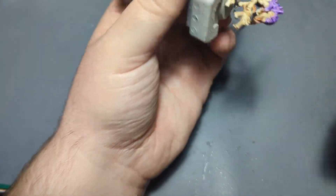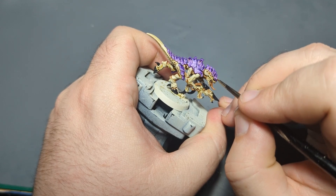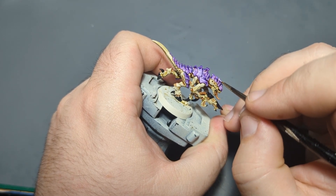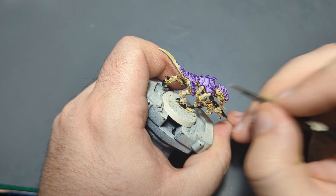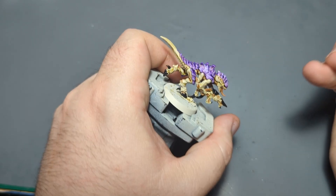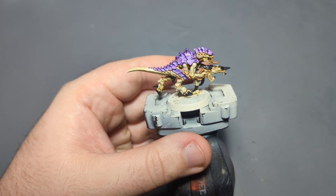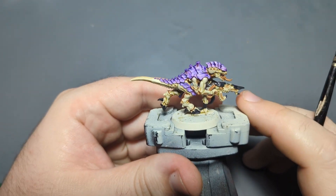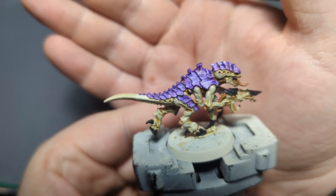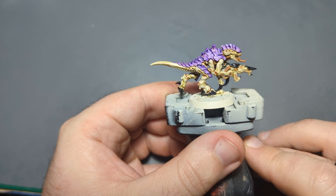Not everyone is going to be painting their Tyranids in tan and purple, so you can replicate this paint job really with any color. My recommendation would be to replace the Mortarian Grime with some sort of neutral or paler color, and then have your vibrant color be your armor. Then of course you just change your highlight colors based on whatever colors you choose. When you get really up close they're kind of messy, but from three feet away on the gaming table they'll look just fine. I'm going to do the other side off camera, and then we'll come back and highlight the black.